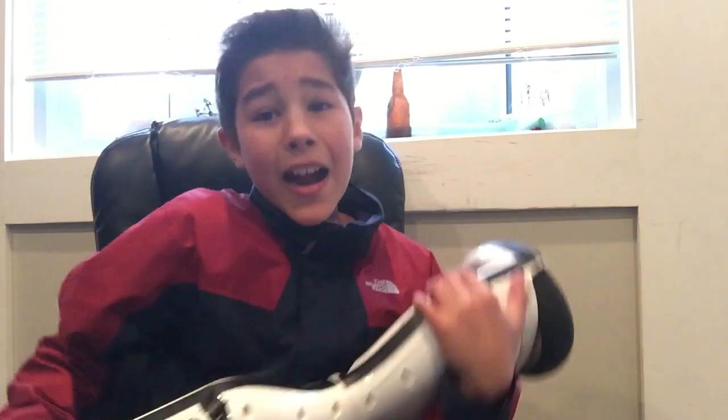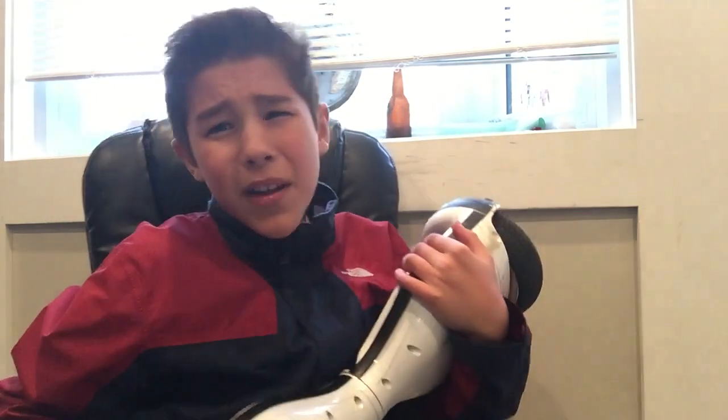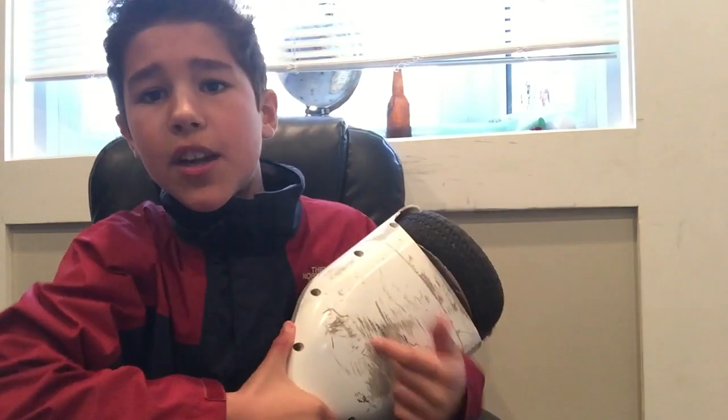So you guys have seen, I've had this hoverboard for about maybe two months, maybe a month, and it's really scratched up on the bottoms and whatnot. But it's very heavy duty, and I gotta actually thank it for doing what it's done to me. But I guess I've came to a point in my hoverboard career where it broke.